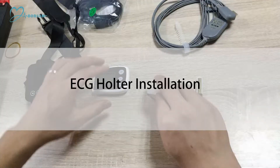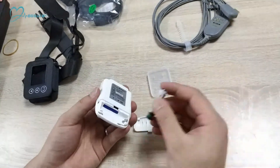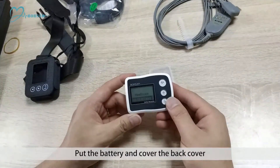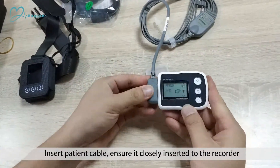ECG Holter Installation. Step 6: Open the device back cover. Step 7: Insert the SD card. Step 7: Put in the battery and cover the back cover. Step 8: Insert the patient cable, ensuring it is closely inserted into the recorder.